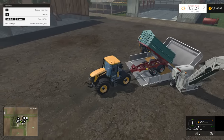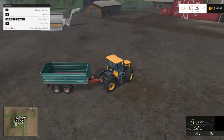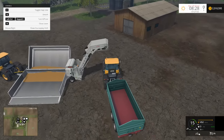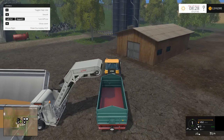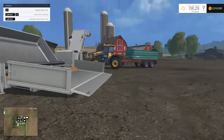Now, we already have the overloading station on. So what I should be able to do is drive right around here and get whatever's in there into my trailer. One thing to note is that you need to make sure you have the pipe out just to make sure it works.